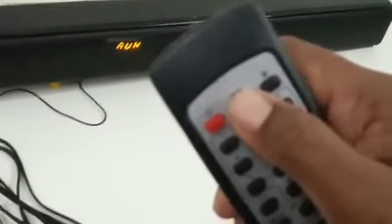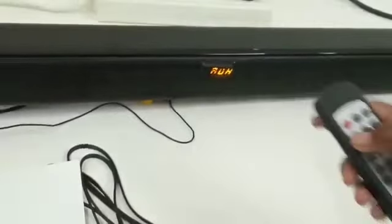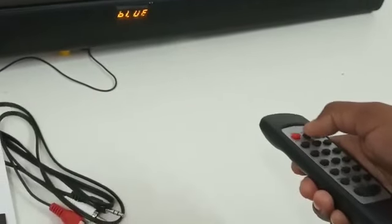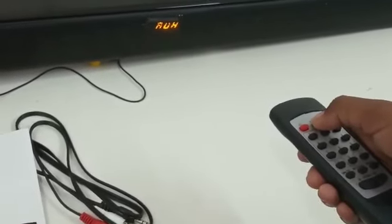Here is the mode button, and you can change the mode of the sound bar from here. The default mode is AUX mode. You can change the mode to Bluetooth mode, then FM mode, and then back to AUX mode again. First we will connect with Bluetooth mode.